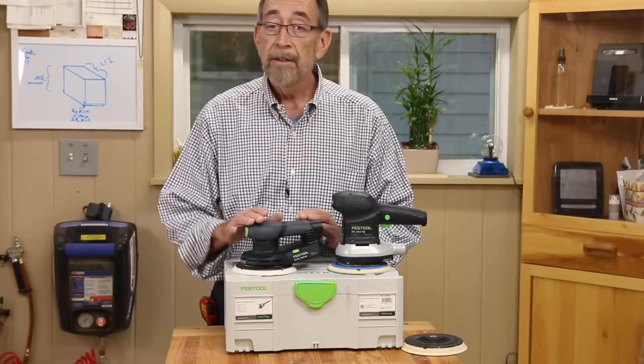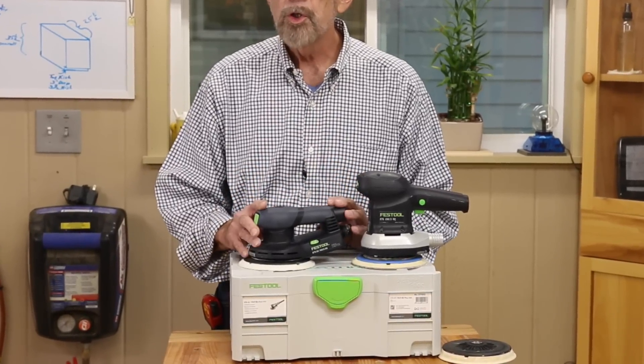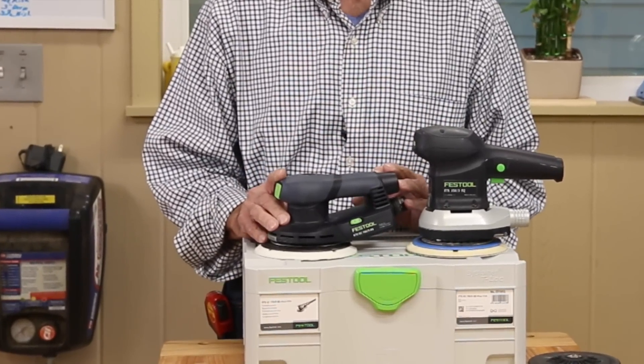35% lighter, 37% shorter, and packed with exciting new features.